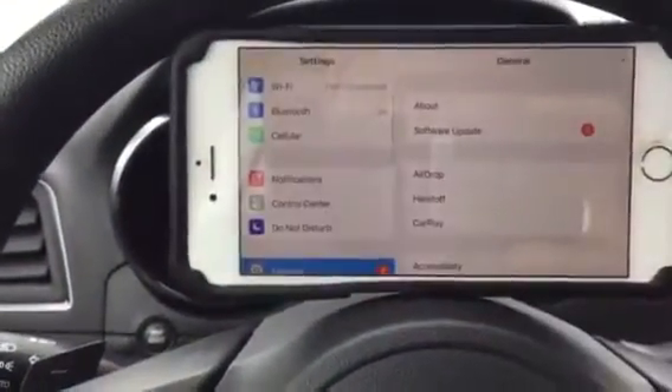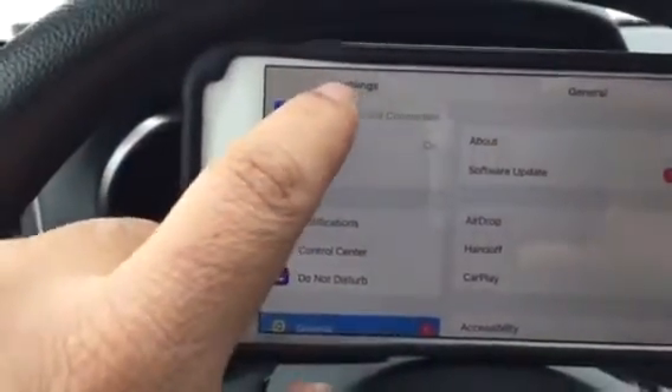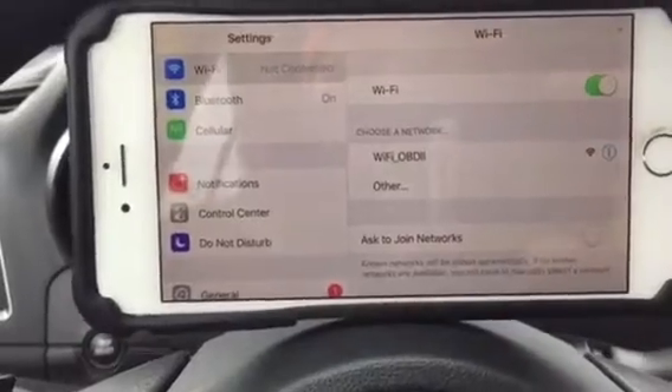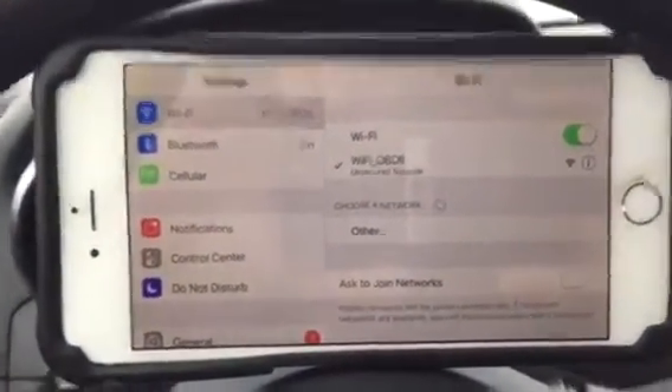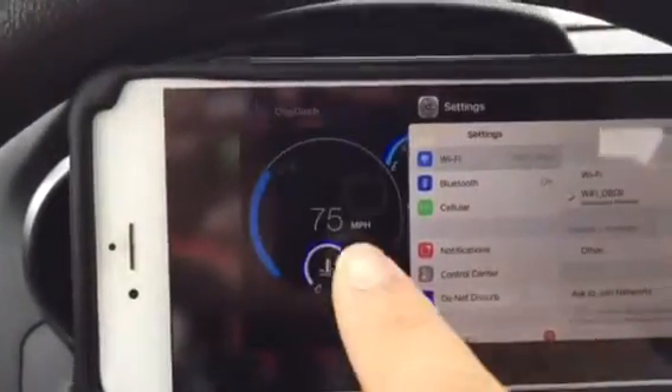Go to your Settings on your iPhone or iPad, then go to your Wi-Fi connection. It's going to bring up all the network information. The only thing you need is the one that says Wi-Fi OBD2, and as soon as it connects you're going to see a check mark, which means the app is going to be good to go.